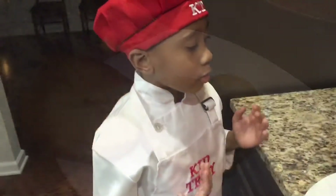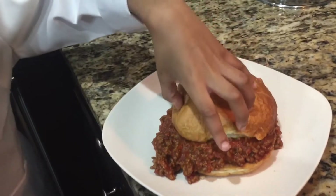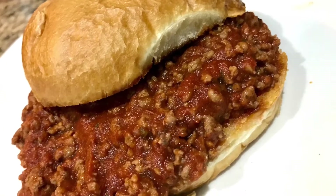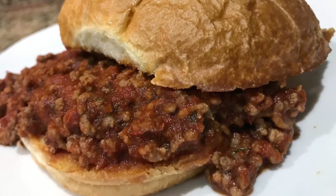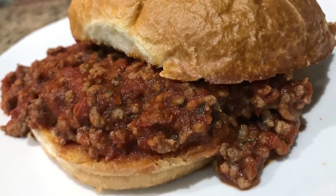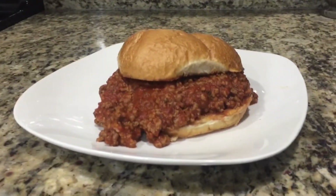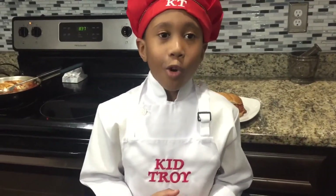Now here's our sloppy joe! Hi everyone, here's our sloppy joe. I think this is a good time to end out this season one — it's been so fun doing this with you.